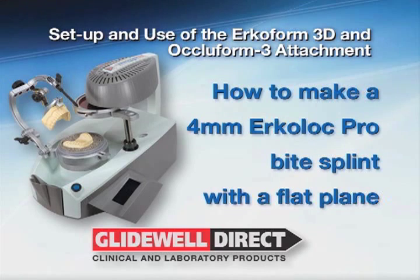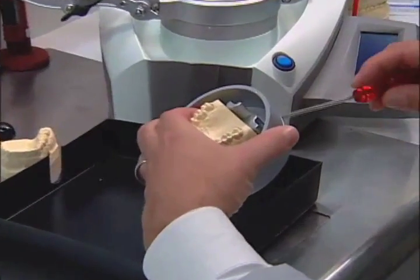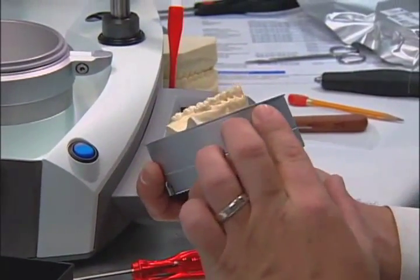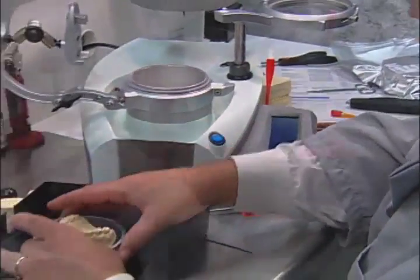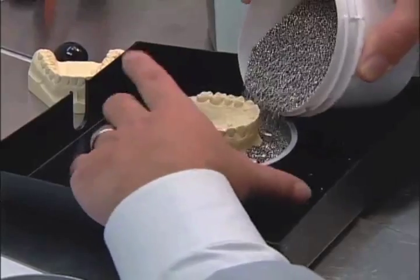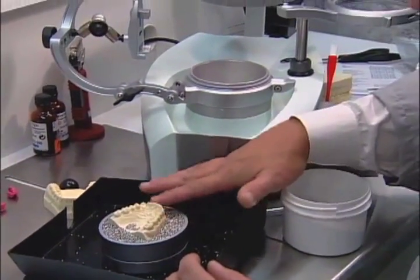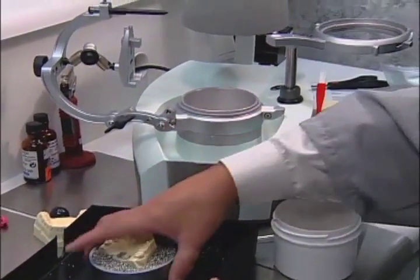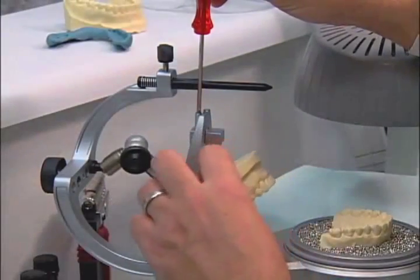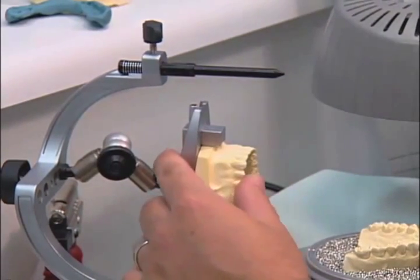To make a 4 mm ErkiLok Pro Bite Splint, begin by placing the upper model into the model container and tightening the Allen screw. All thermoformed areas should be above the model container. Fill the model container with steel granules, being sure to fill in any open areas and pack firmly. Then place the model container into the 3D thermoforming chamber and align the dots. Loosen the joint screw on the Ocloform 3 and place the opposing model, then tighten the Allen screw completely. Be sure the joint screw is tightened as shown.